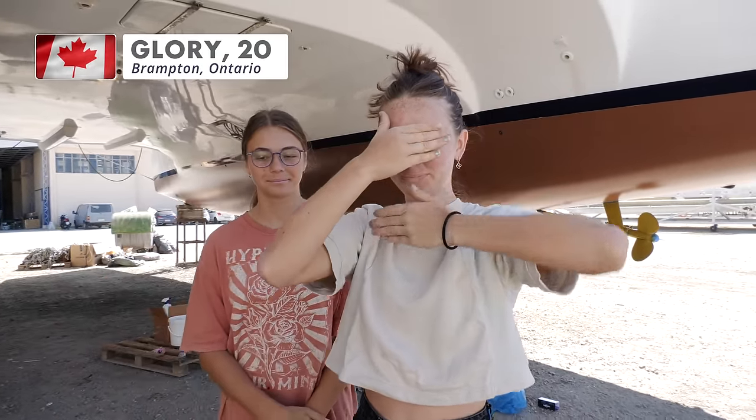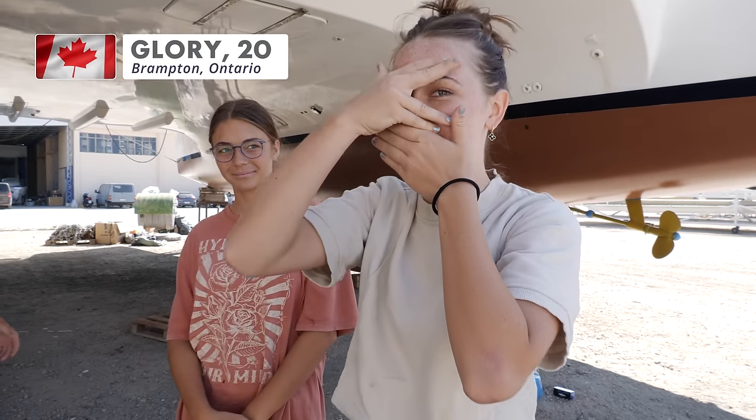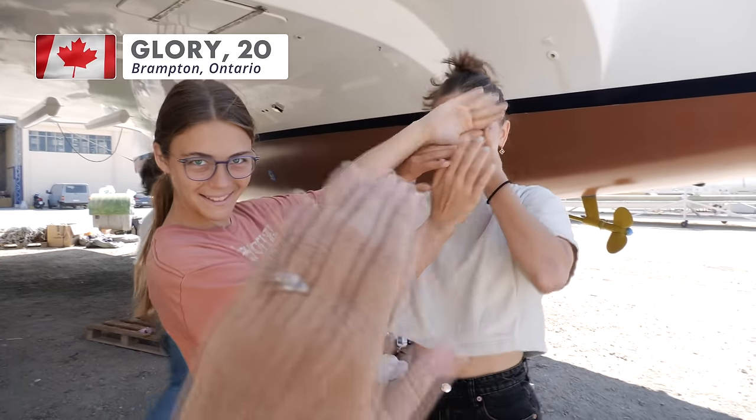We brought one more med crew member to work with us, but you'll meet her next week in next week's video — so she's all fleshed out.